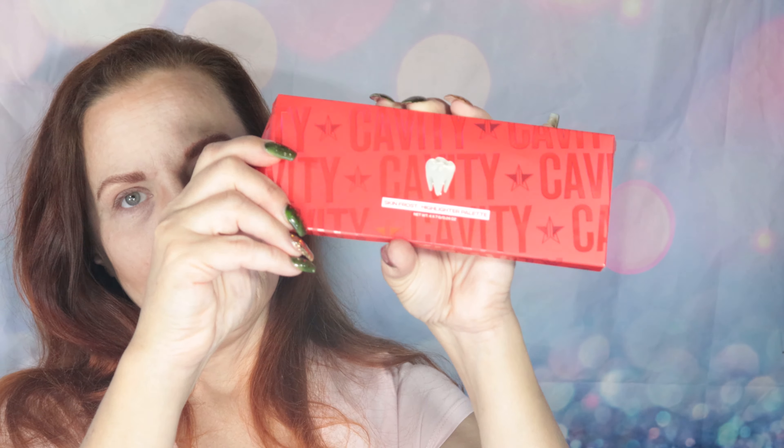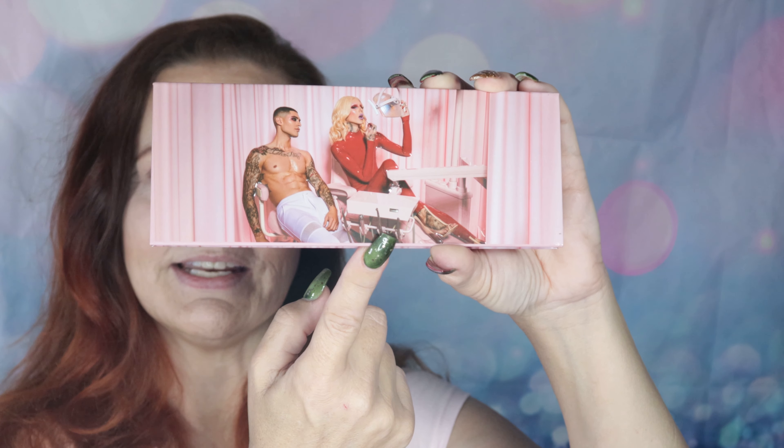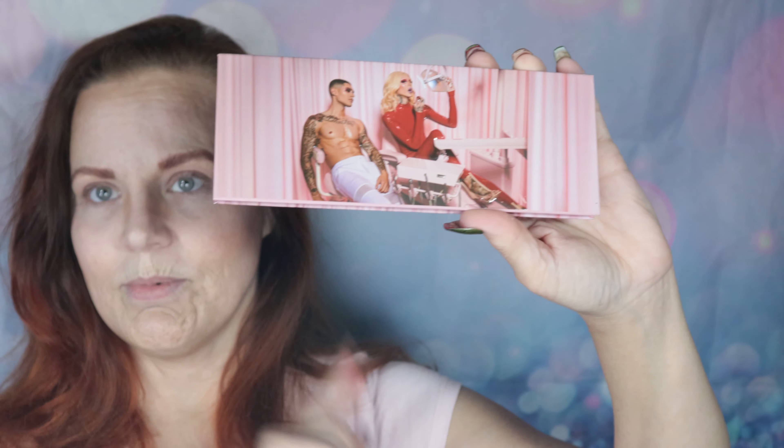Now for the Cavity Highlighter Palette — this is his Skin Frost highlighter palette, and the first of Jeffree's highlighter palettes I've ever purchased. Not because I don't like them — I love the colors — I just haven't been that into highlighter until this past year. And all of a sudden I'm finding I like highlighter a lot more, probably because I got into doing YouTube and Instagram. On the front is a photo from the original Blood Sugar shoot.